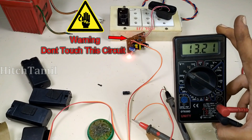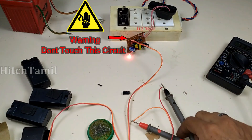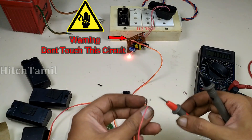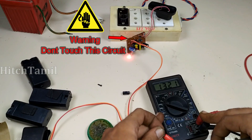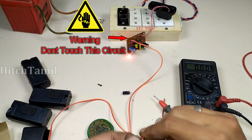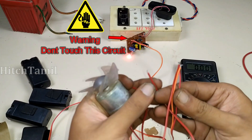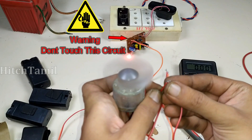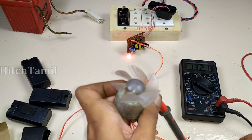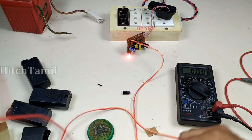This is now reading 5.4 volts and 22 volts. It is DC, so AC is not the case here. Reading 13V and 22V. The AC output is free — 13V and 22V old. That's the video.